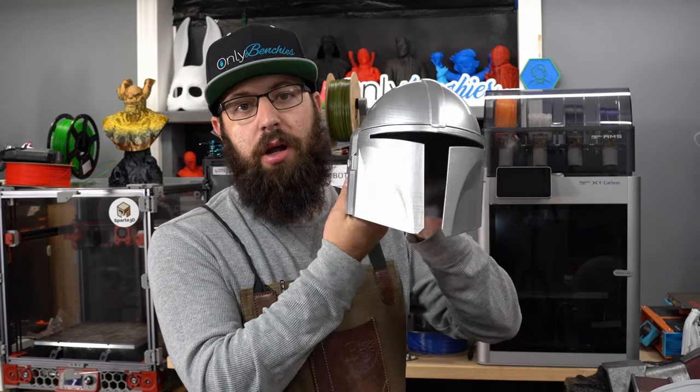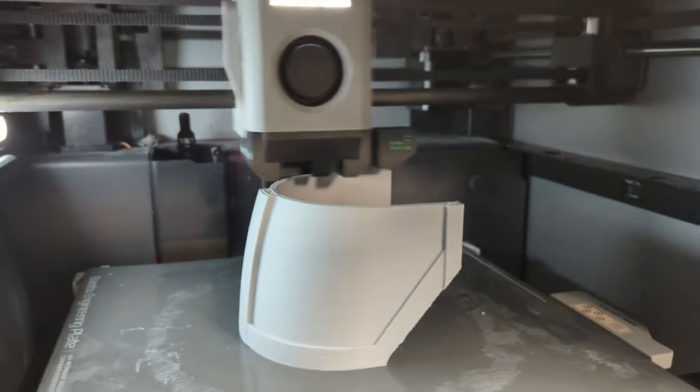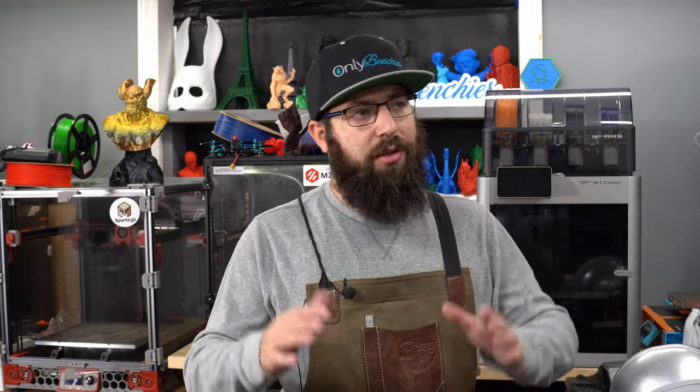I used something I have to my advantage: multiple printers. This helmet was printed on a Sovol SV06, and while that was printing, I had the Bambu printing other parts along with my Voron. The fastest way to print multiple parts is to use multiple printers, because FDM printing scales linearly — if you want to print one part, it's one hour; two parts, it's two hours.